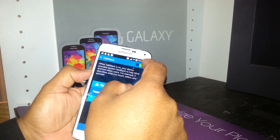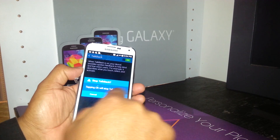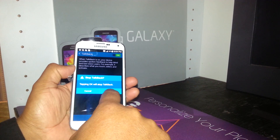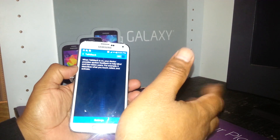An alert will appear saying Stop TalkBack. Tapping okay will stop TalkBack — that's what we need to do. Tap okay, double tap to confirm, and the TalkBack mode is now gone.